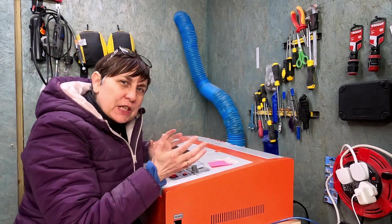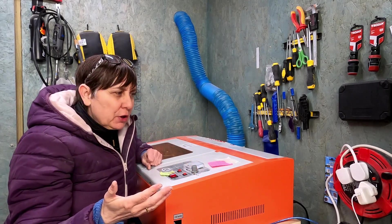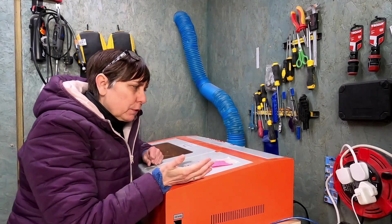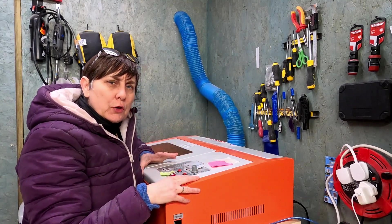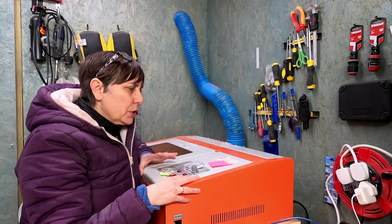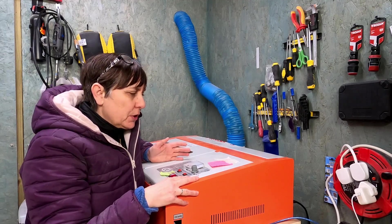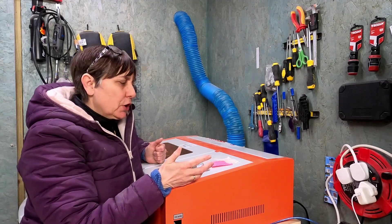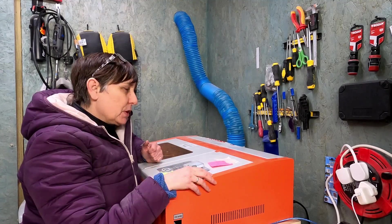This is the first video — just basically a rundown of what my machine has. I've got the original board in this, I haven't changed it over. I use K40 Whisperer to send the files and Inkscape to design my projects. It works absolutely perfectly — I haven't had any problems with that.